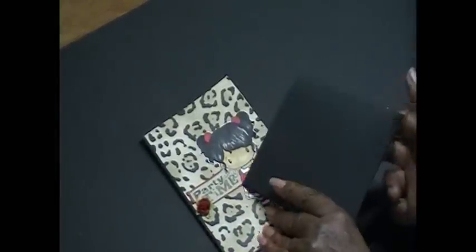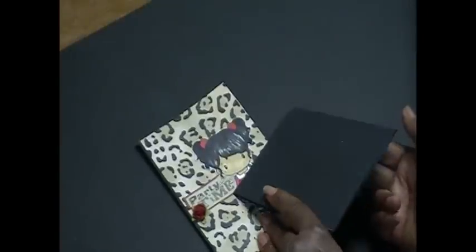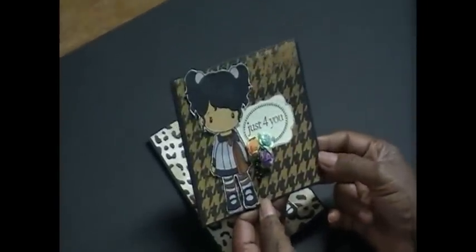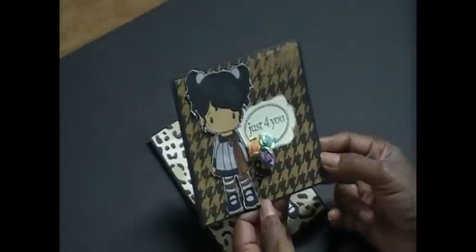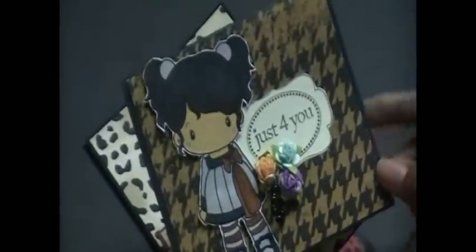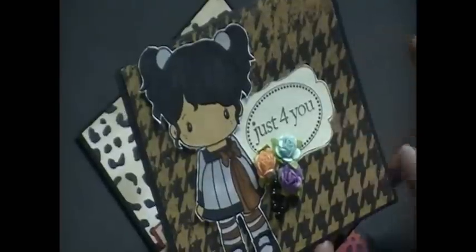Since I was making this one, I just made another little card that I can use later on. I have some pre-made — it's the same little girl and I just used a different paper. This is a ditto stamp set.